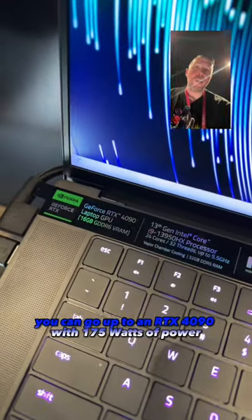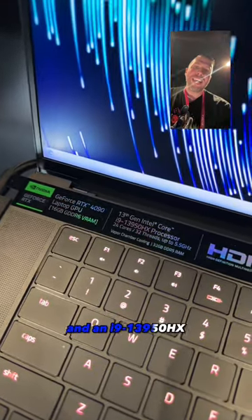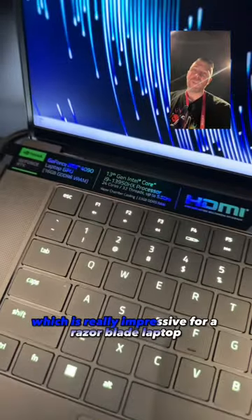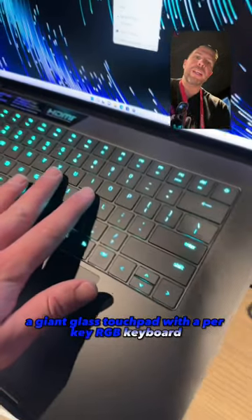You can go up to an RTX 4090 with 175 watts of power and an i9-13950HX to boost up to 110 watts of power, which is really impressive for a Razer Blade laptop. A giant glass touchpad with a per-key RGB keyboard.